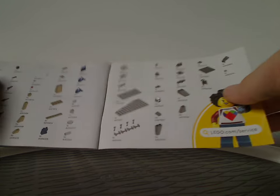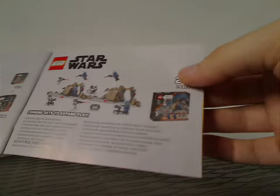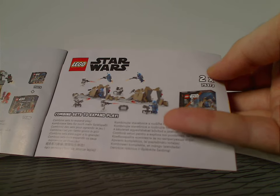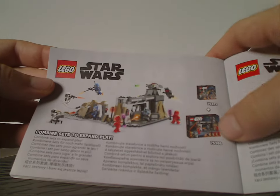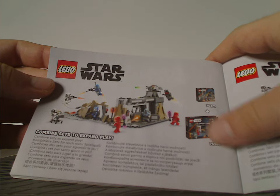Then the pieces that come with the set, and then how you can combine sets to expand it — you can buy two of them to expand it. And then also how you can combine and expand it with the Moff Gideon Mandalorian battle set.